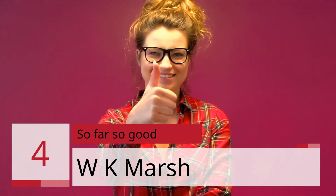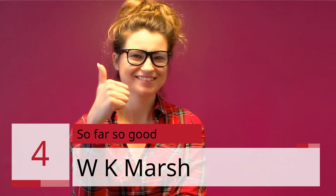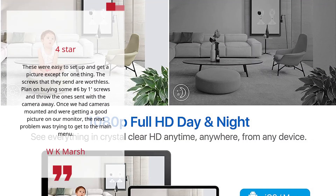Number 4: "So far so good." — WK Marsh, 4 Stars. These were easy to set up and get a picture, except for one thing: the screws that they send are worthless.